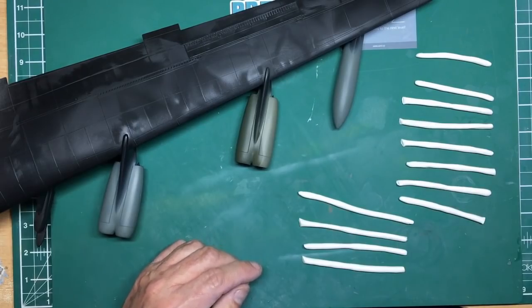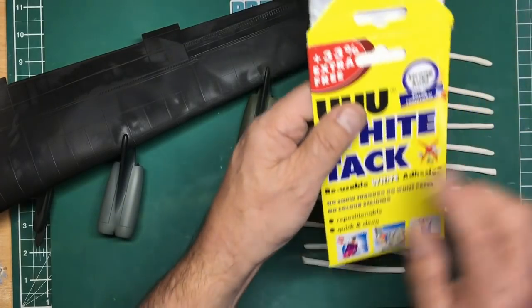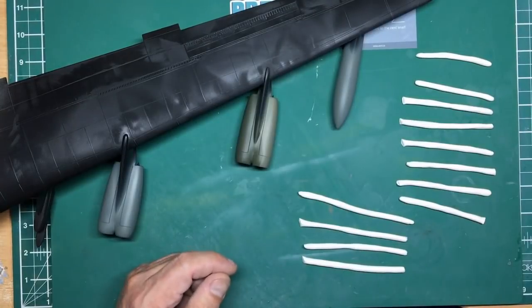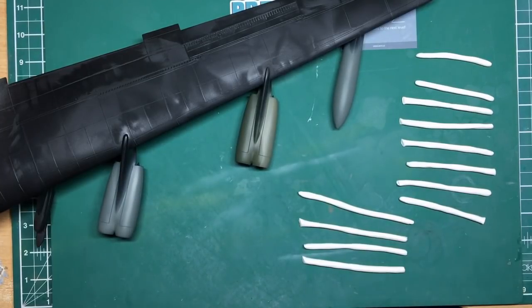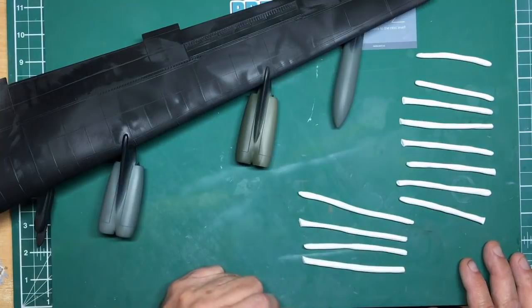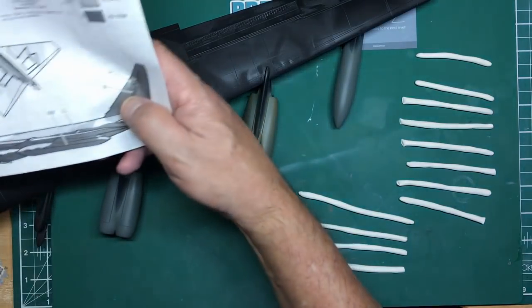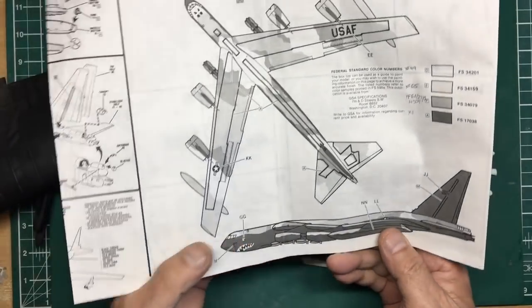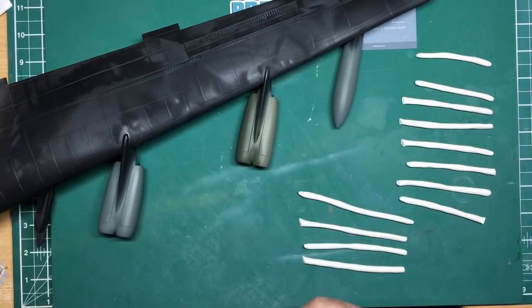I've got my sausages here made from white tack. White tack doesn't have an oil in it — you've probably seen where blue tack left on a wall leaves an oily patch. White tack doesn't tend to do that, although it can leave a mark, it's nothing like as bad as blue tack. I've got 12 sausages — four for the tanks and eight for the engines.